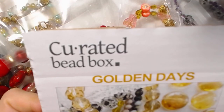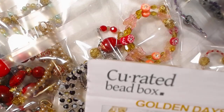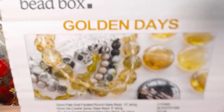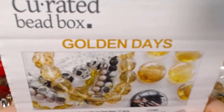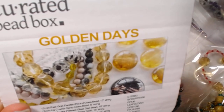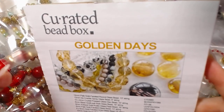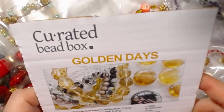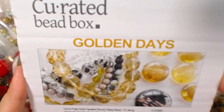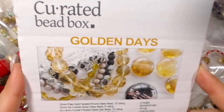So these were the items that I received in the curated bead box. It took me a while to create this particular collection because, well, everything's yellow. There's a lot of things in here that are yellow. Once I got going it seemed to be a little bit easier, but it was the initial startup that I was like, oh my gosh, what do I do? Because I'm very used to working in silvers and not necessarily golds and yellows.